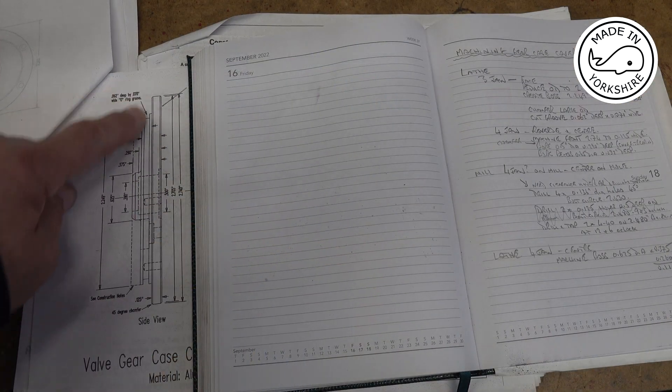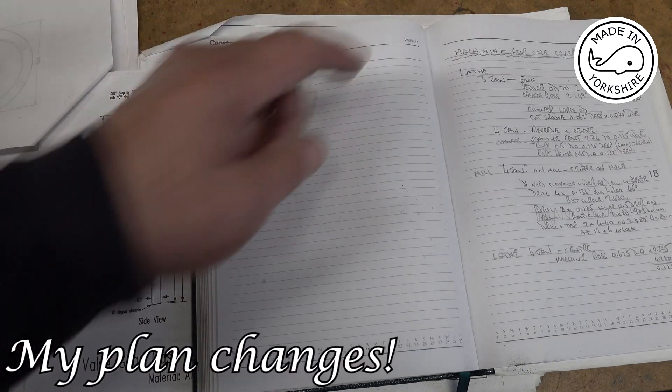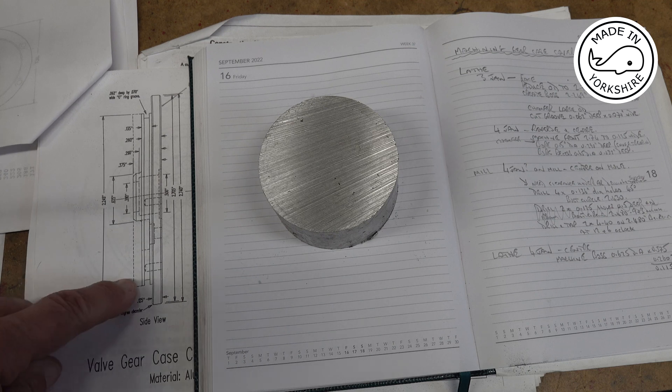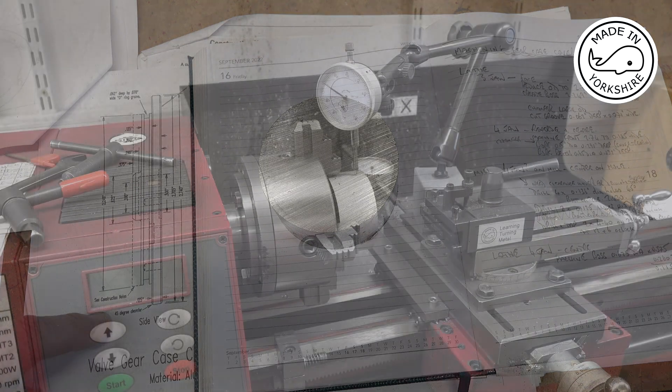In this video I was hoping to machine the most complicated component of the Jerry Howell V-Twin, and that is the valve gear case. But having looked at the instructions it looks like I'm better off starting on the valve gear case cover, so in this video I'm going to have a go at machining that valve gear case cover. I've got a plan and I'll be machining it out of this piece of aluminium, bearing in mind that the drawing is twice the actual size of the component.